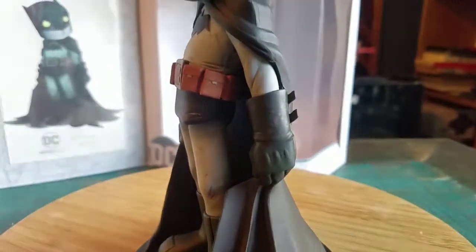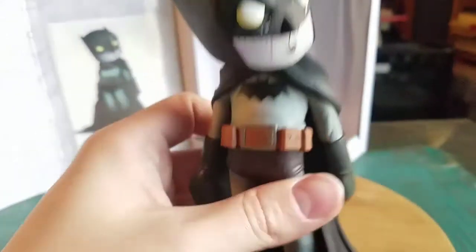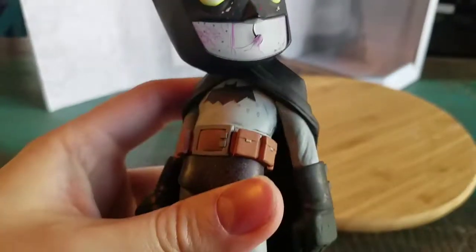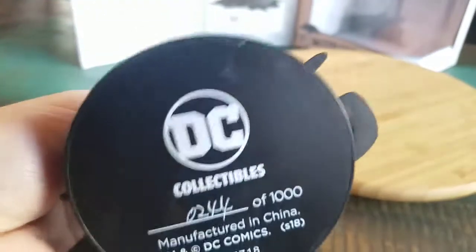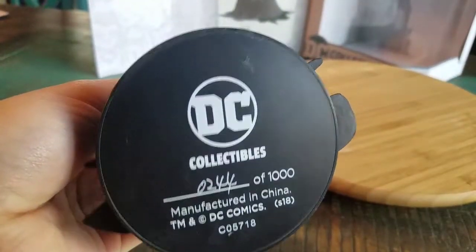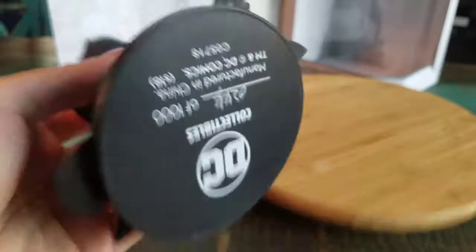His legs and his arms — he's got the regular little gauntlets there too. He just looks really, really fantastic. That's super cool. He comes with a stand. They only made a thousand of these guys and this is number 244, so at least low numbered. Oh man, that's so cool.